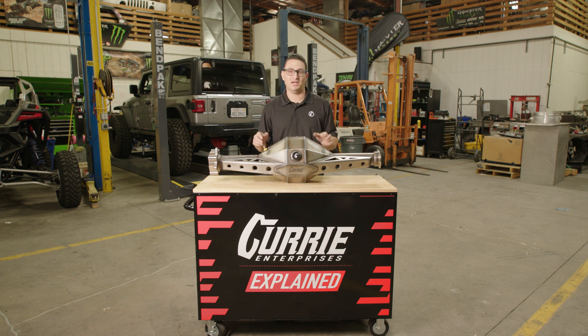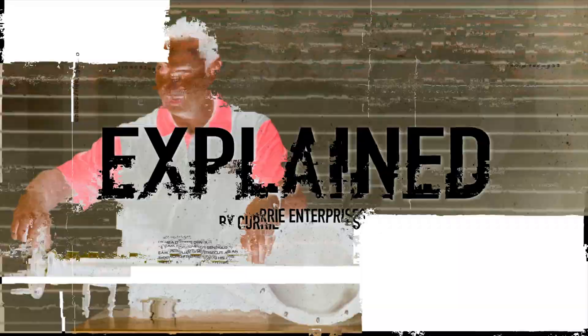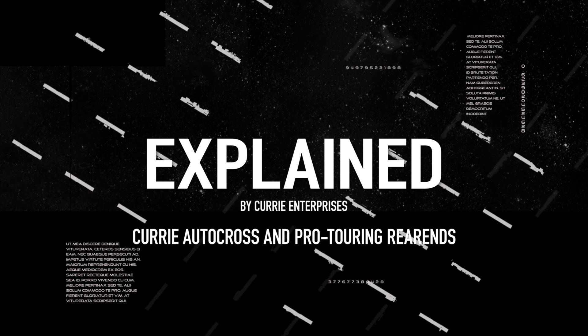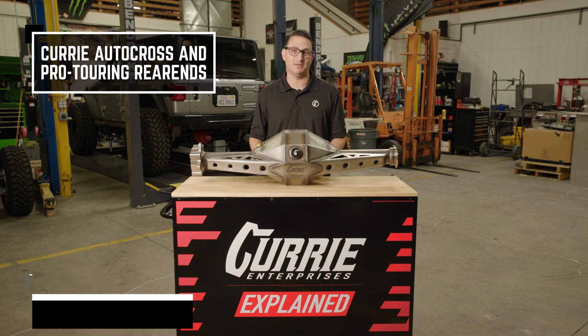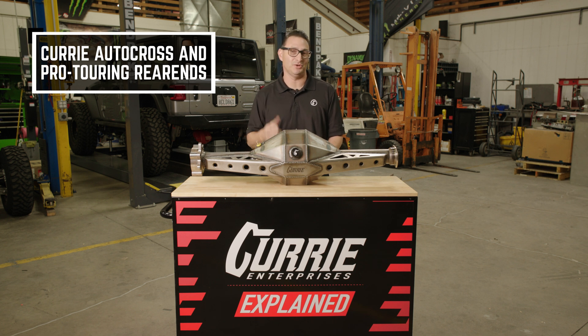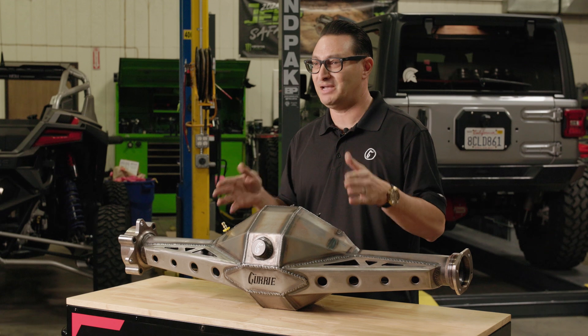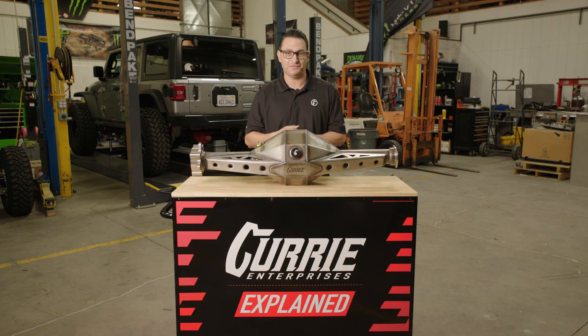Pro Touring guys, today we're going to talk about what rear end is going to fit your application best. What's up guys, I'm John Henson from Curry Enterprises, and today we're going to talk a little bit about your Pro Touring Autocross Road Race guys, and your cars that you're building, and what rear end actually might be the best choice based on how you're using that car.